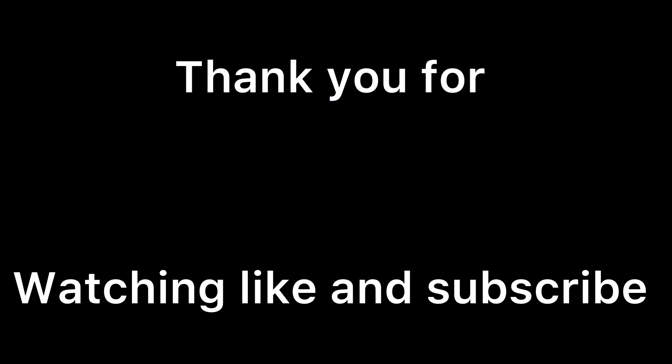And that is a wrap. I hope you guys enjoyed that trick. Thanks for watching. I will be uploading more videos, and I'll see you guys in the next video. Peace out. Bye.